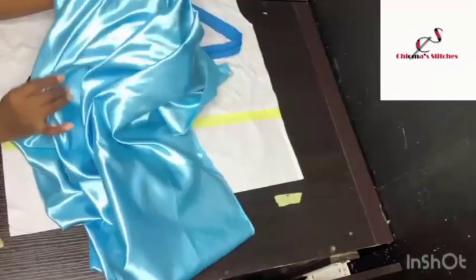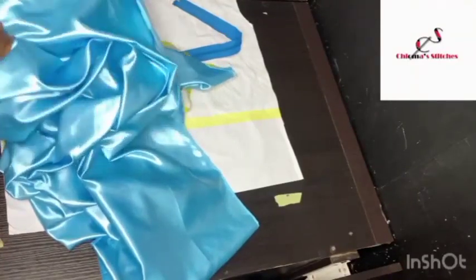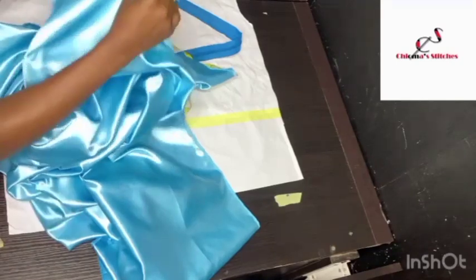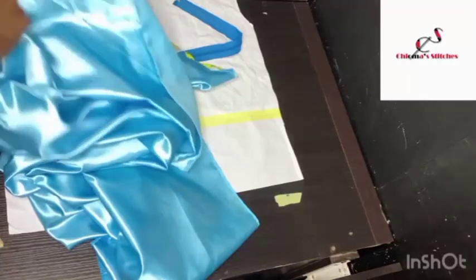This is the fabric I'm going to be using. It's a thick silk fabric with some volume to it — quite thick — and there's no stretchiness on either side. It's very strong.